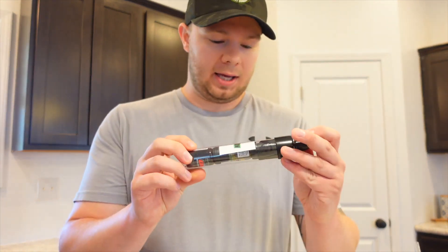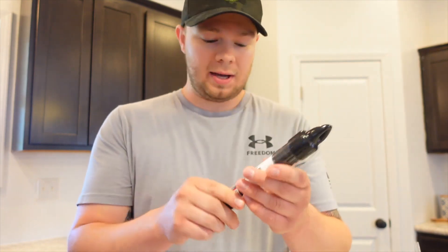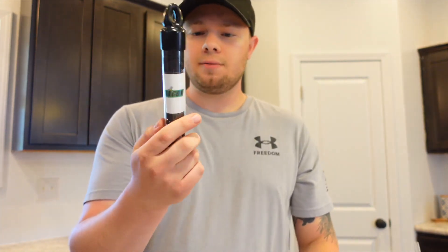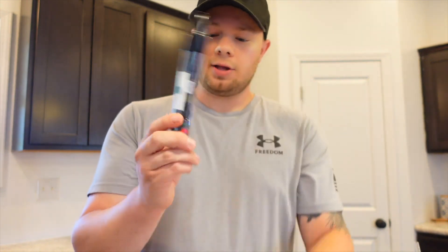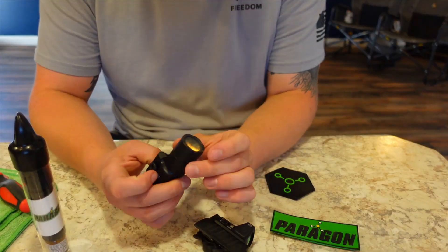We'll get this pulled out of the bottle and I'll show you what all comes in this little tube. When you buy it on their website, it comes with a little lens cleaning cloth as well — really nice. Big thank you to Paragon. I really appreciate you guys sending this out.